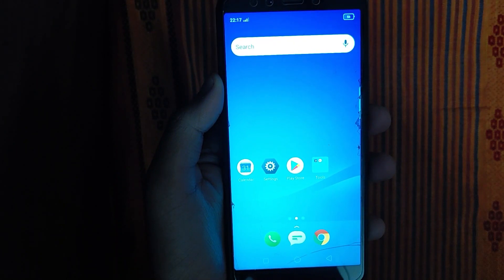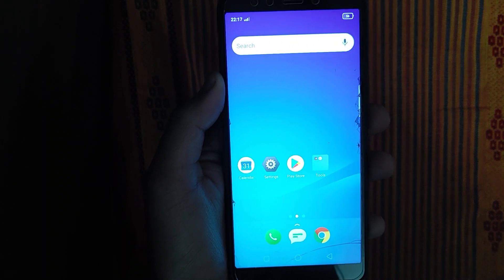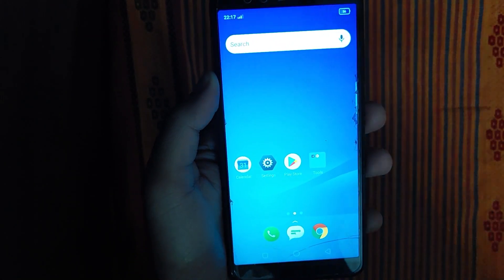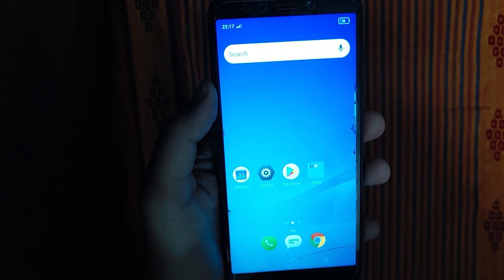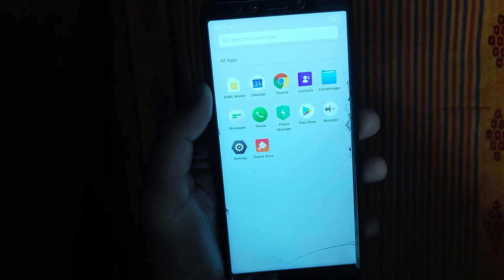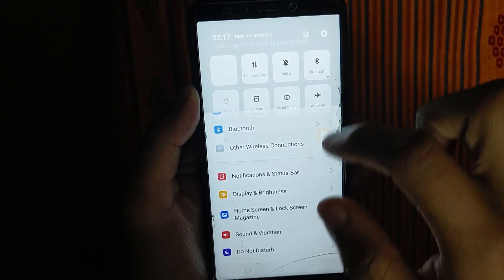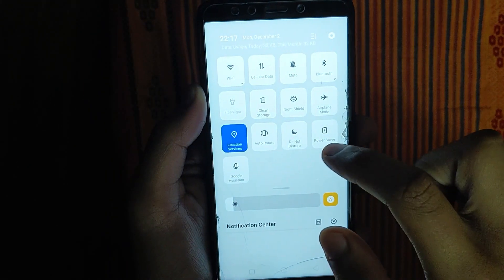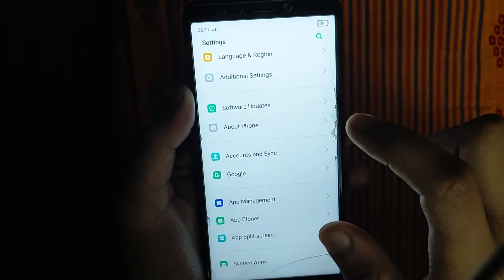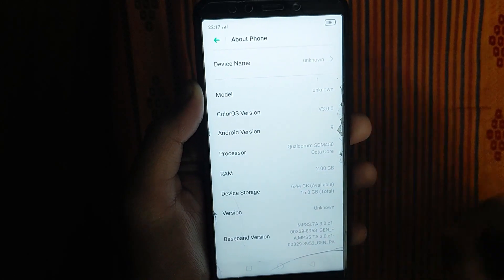You can install this on Redmi Note 7, Note 8. If you have Treble support enabled on Note 8, you can easily install it. I will tell you about ColorOS ROM version 3.0, Android 9.